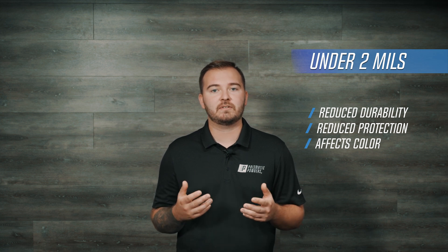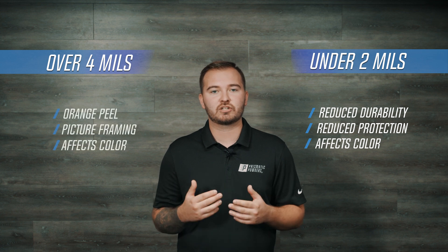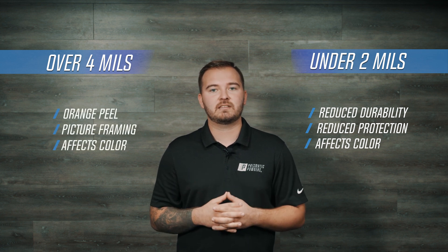So other than appearances, what are the drawbacks to being light or heavy? If you're spraying under two mils, you may start to lose durability and protection. If you're spraying heavy at over four mils, you may have good protection and durability, but it can visually affect the finish — you may see that it begins to orange peel or affect the color altogether. Not to mention, if you're consistently too heavy, that extra powder can amount to a lot of wasted money, both in terms of overspray but also the unnecessary powder on your finished product. So despite the very forgiving nature of powder coating, there's a case to be made for spraying just the right amount that fits in that range of two to three mils.